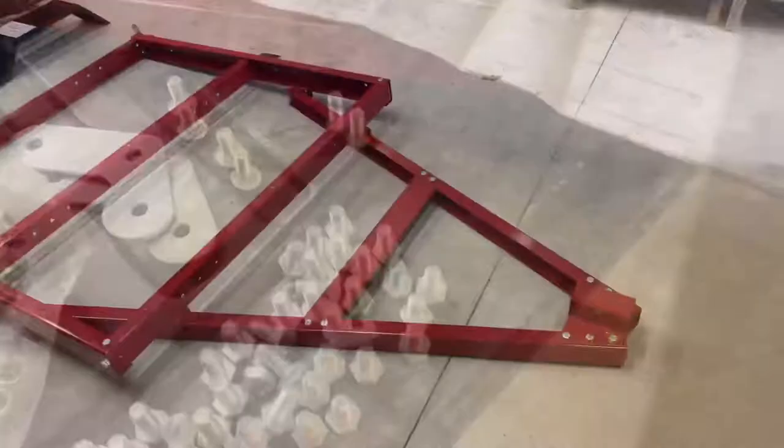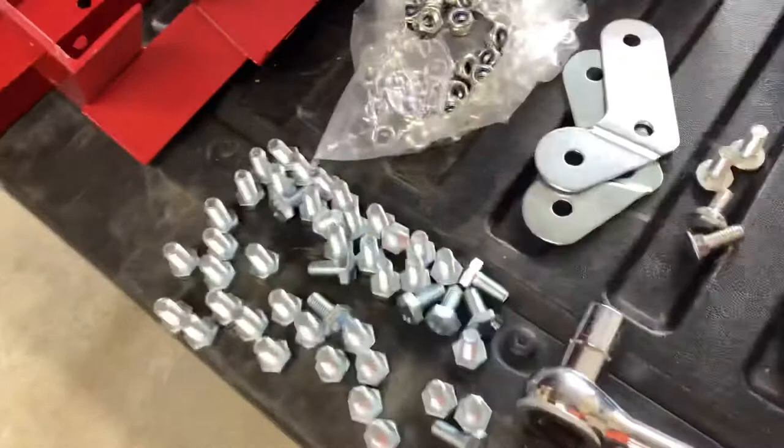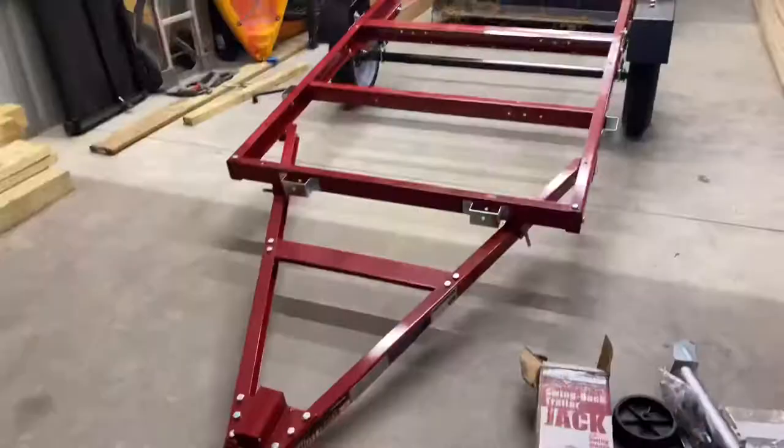There's another part done — not attached yet but put together and sitting there. This is where you get into another batch of hardware: those nuts and bolts are basically for the frame, and then when you start attaching other parts that's when you need more hardware. The instructions are still not the best I've ever seen, but they're not the worst either. And folks — we have a trailer!